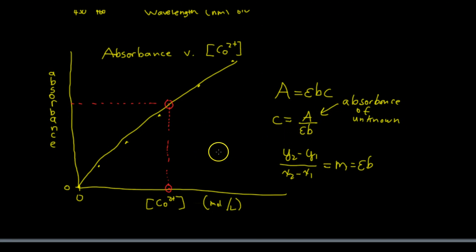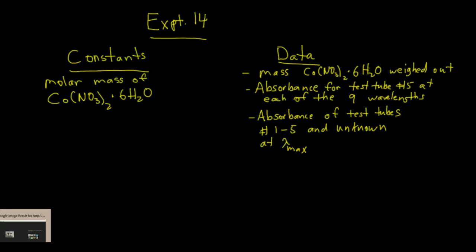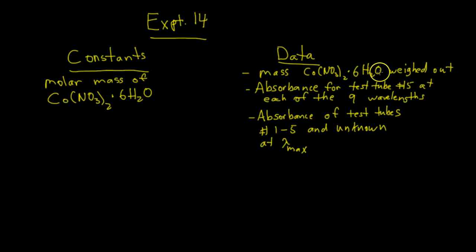So you're going to get the concentration from the graph and the concentration from the equation. For the constants table, you only need one constant: the molar mass of cobalt-2 nitrate hexahydrate. In the data table, you need a place for the mass of cobalt-2 nitrate hexahydrate weighed out, the absorbance reading for test tube 5 at each of the nine wavelengths for finding lambda max, and then the absorbance of test tubes 1 through 5 plus your unknown at lambda max. You'll work in groups, but everybody does their own unknown — so you do the stock solution and all absorbance readings together, and at the end each person puts in their own test tube with their unknown.